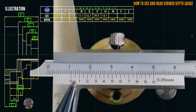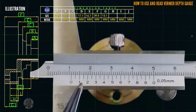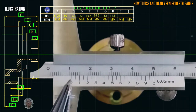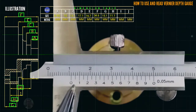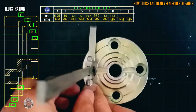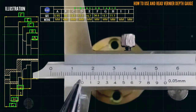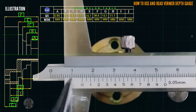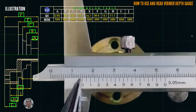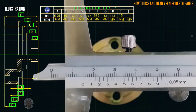This is the letter H reading. Starting from 0 that is 11, then the coincided line is at 1, so that is 11.1 millimeter. Next we proceed to letter I. The coincided line is at 15, so that is 15 millimeter.